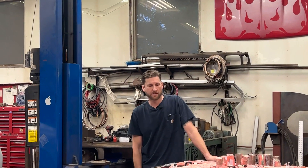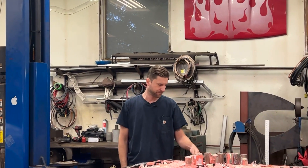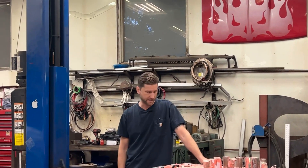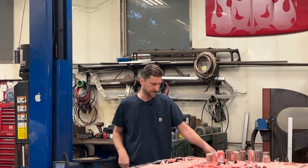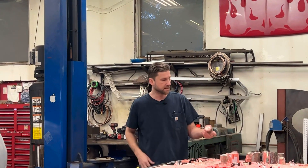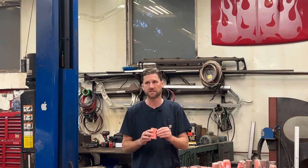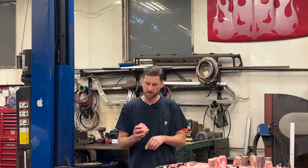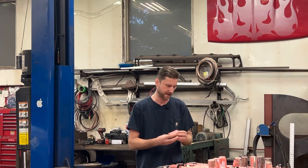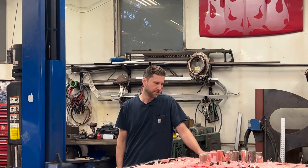Hey guys, welcome back. I thought it'd be a good time to give an update on this battery situation. I've been picking away at this as hours allow in the shop, and I've got a bunch of these cells out already. As you can see, none of them are coming out super clean — they all have a fair amount of foam still stuck to them. So far there's not a super quick and easy way to get these things out without a bit of cleanup afterwards.